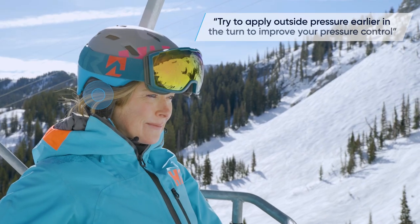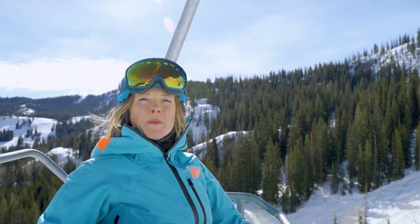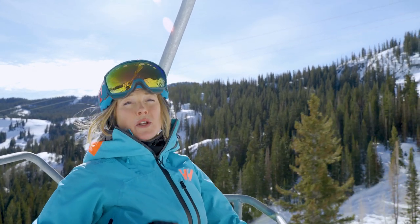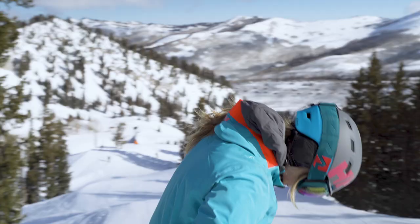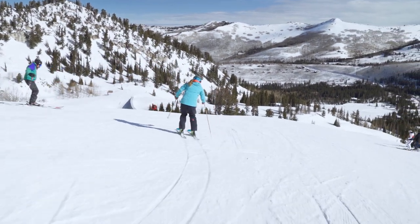Try to apply outside pressure earlier in the turn to improve your pressure control. Carve just told me that I have to work on my pressure control and that I received a Ski IQ of 122. Now that I've received that feedback, Carve will pay attention to my pressure control to keep me focused and let me know on the next chairlift if I improve — just like a real coach would.